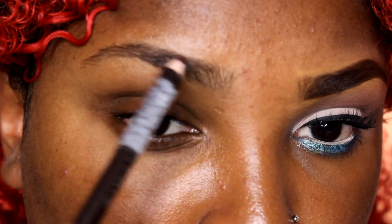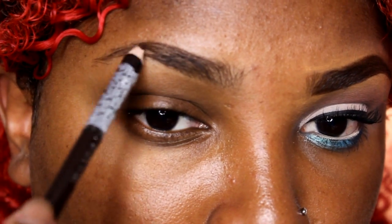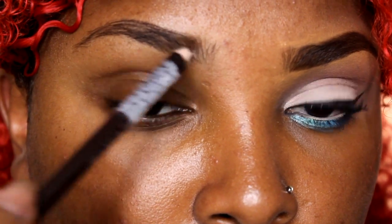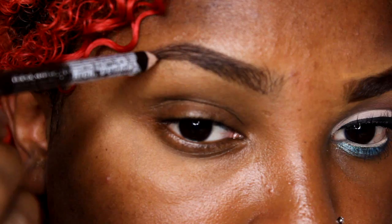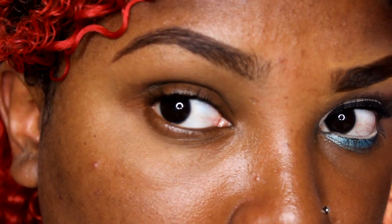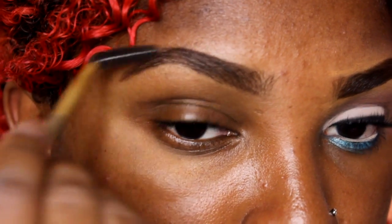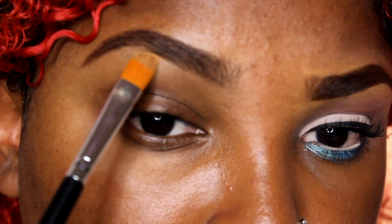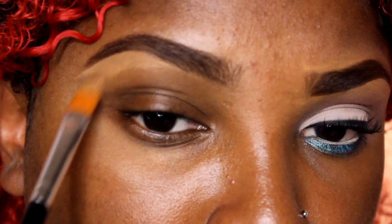Alright guys, we're gonna start off with our brows. As you can see, I brush them in place, and then I'm going to use a dark brown eye and brow pencil from Wet and Wild to fill in my brows. This is very optional if you have nice full brows or like your brows more natural. I'm going to fill them in, then brush them out, and clean them up using some Black Opal concealer in tan and a concealer brush.